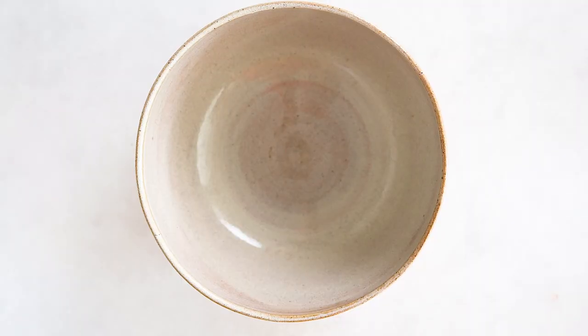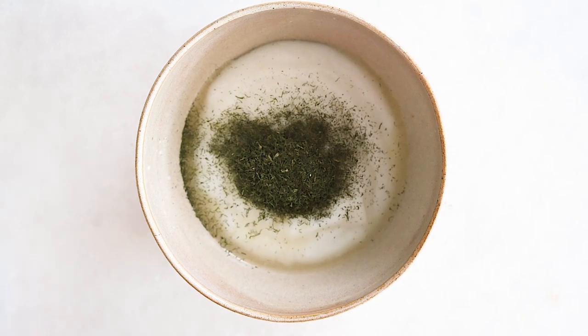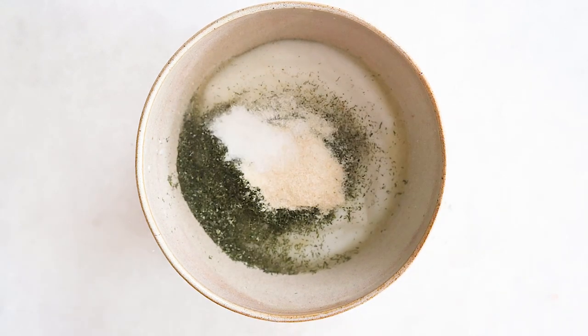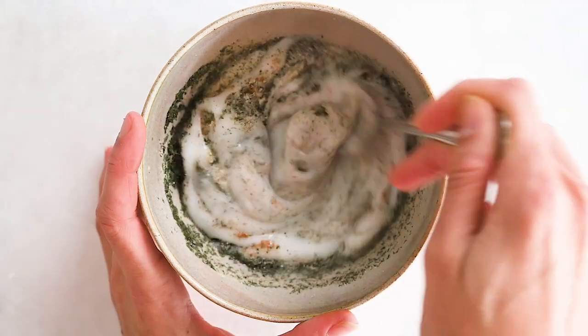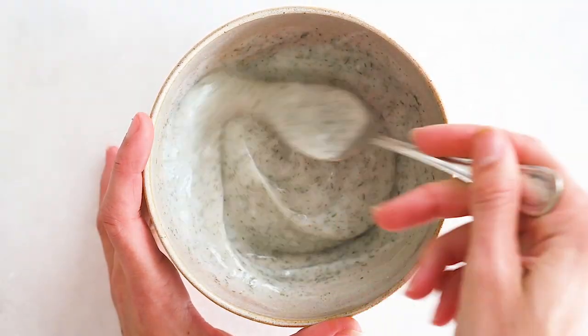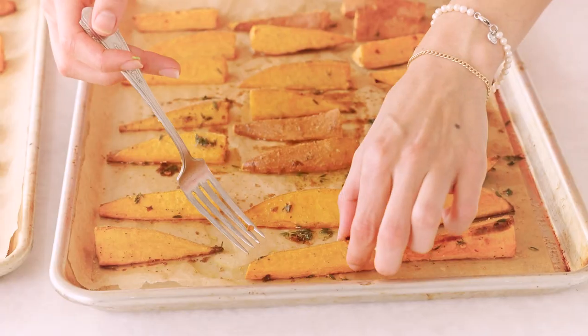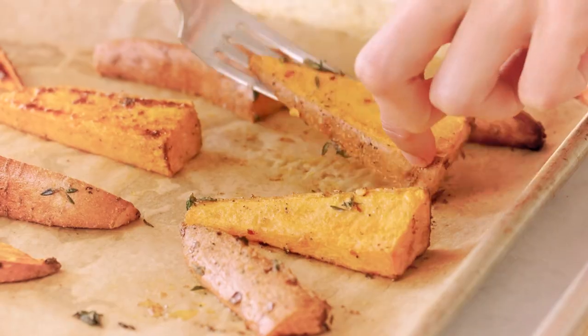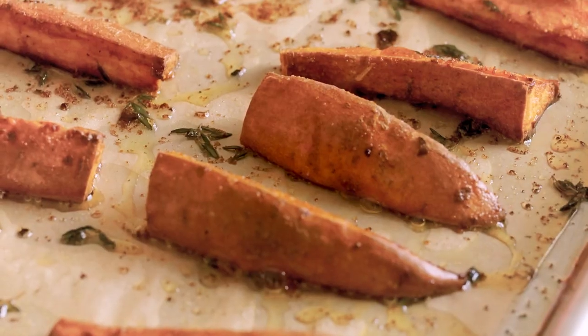Now we're going to make my signature vegan ranch dip. We're going to add the coconut yogurt, some apple cider vinegar, dried dill, onion powder, sea salt, a pinch of paprika, and a little bit of pepper. Stir this to combine. After 20 minutes, remove the sweet potatoes from the oven and flip them to roast the other side. Bake for an additional 15 minutes or until crispy and golden.